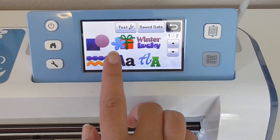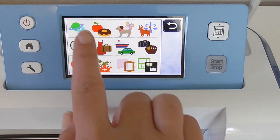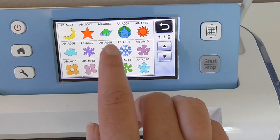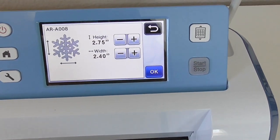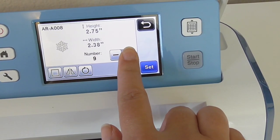Next we need to cut out our snowflakes, and you can use the ones that are pre-installed on your Scan & Cut machine, or design your own and scan those in and cut them out. My biggest flake is about 4 inches high, and my smallest is about an inch and a half high, and you're going to need a lot of them.